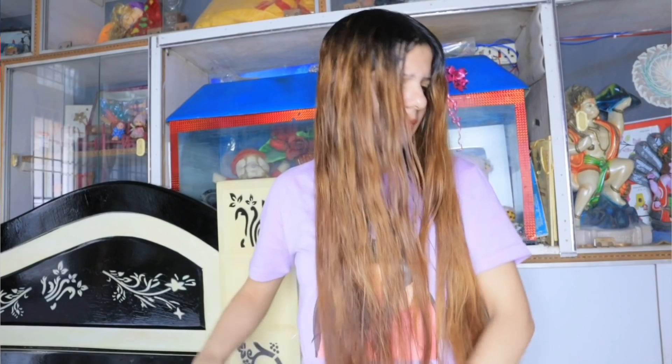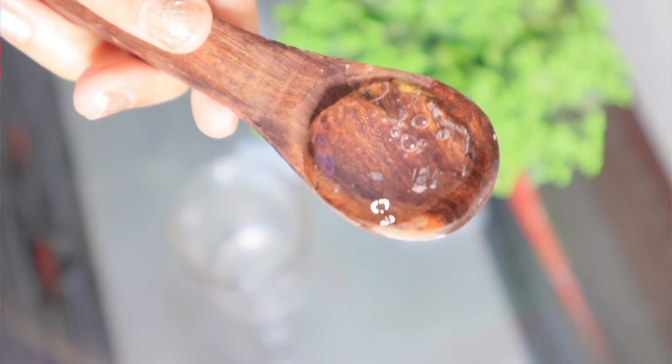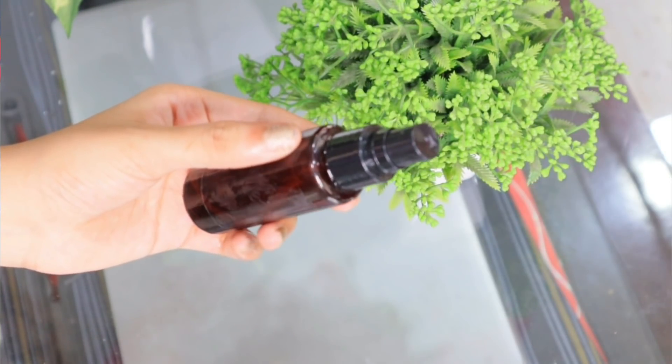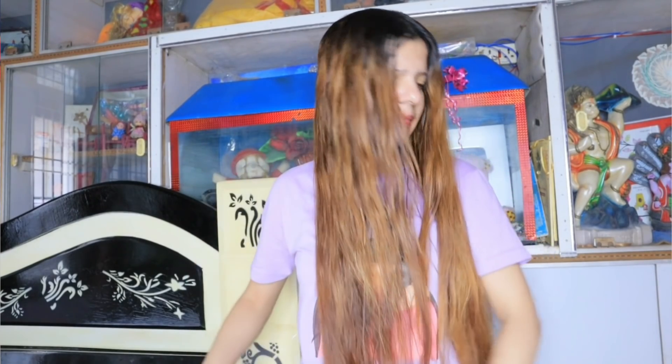When you are going outside, put this mist in your purse. When your hair feels dry and dull, you can spray it on your scalp and on the length of your hair. It is very effective and very easy to make. You need to add aloe vera gel — it is very hydrating for hair — and put it in a spray bottle. It will help protect your hair from the sun and give instant results.